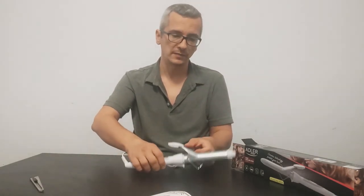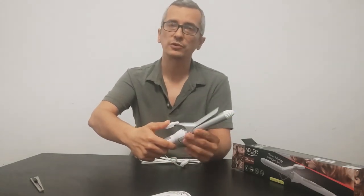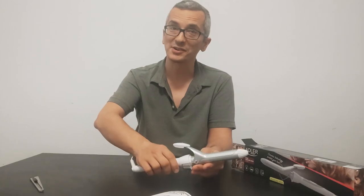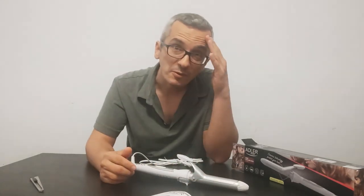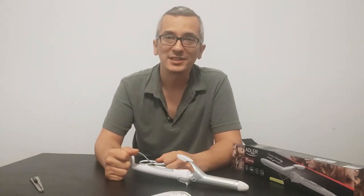By pressing this, you can put your hair around and start making your curls. It might take some time, but it looks like a nice product.